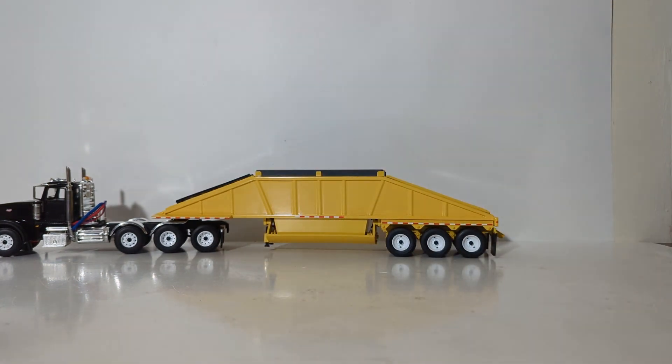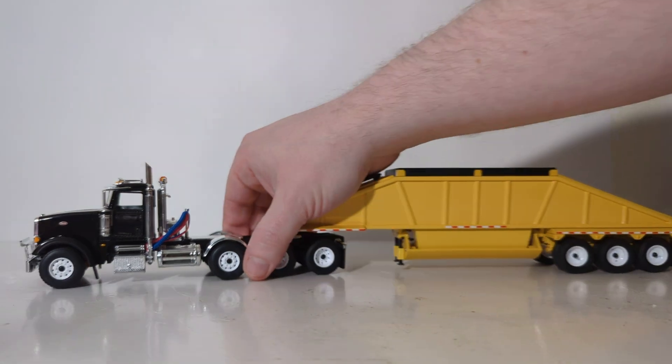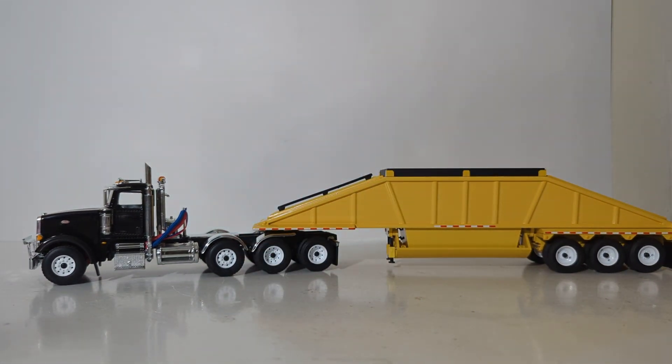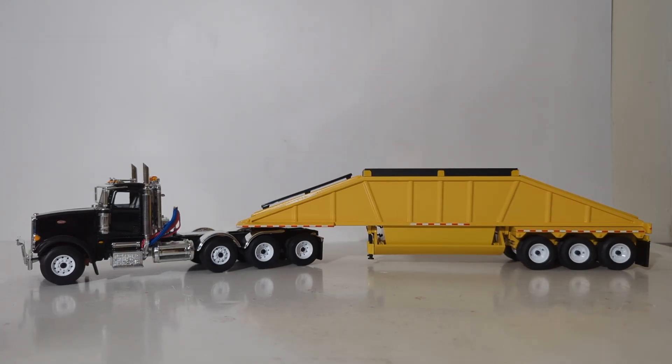That'll bring this DieCast Emporium review to a close. In summation, the 1/50th-scale First Gear Peterbilt Model 367 with tri-axle bottom dump trailer is a welcome addition to my 1/50th-scale construction collection. I really like the fact that after years and years they brought back this bottom dump trailer, and to do it in vibrant construction yellow paired with a black Peterbilt tractor — it really screams construction, looks great, and the color and paint finish is very good. Although some may say the price tag of $130 is a bit high, you do get a lot for your money. Thanks for watching — until next time, take care, be well, and I'll see you in the next review.